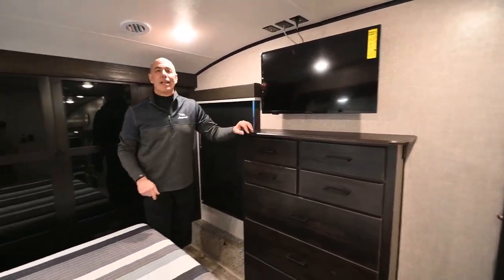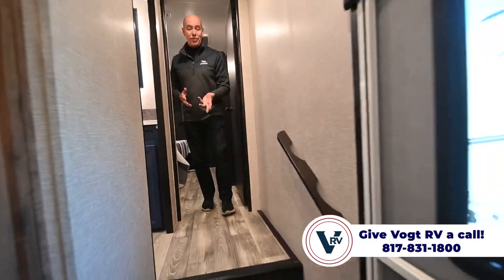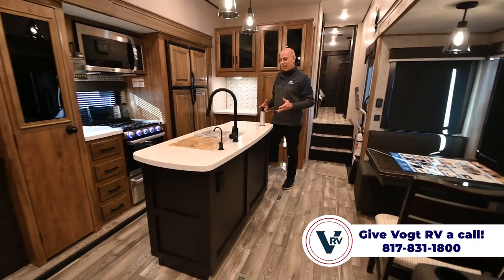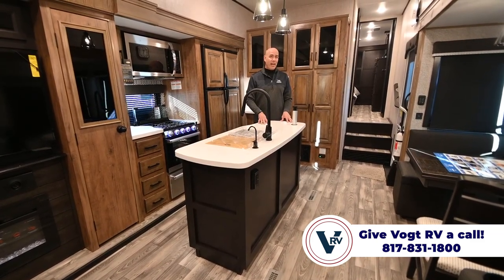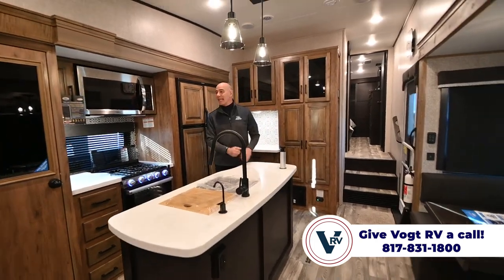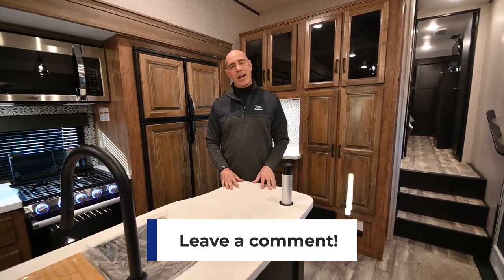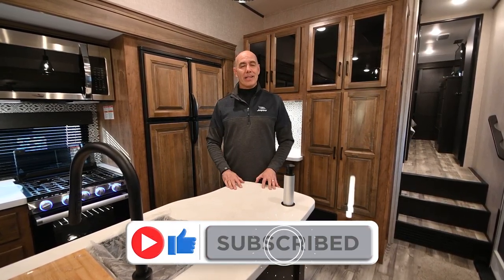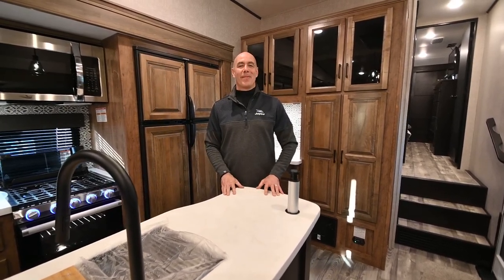So we're in a 2023 Jayco Eagle 321 RSTS, and this has a lot to offer. I'm personally not a huge fan of huge fifth wheels, and I like the fact that this is small enough to be maneuverable — under 37 feet overall, closer to 35 feet travel length when part of it's over the back of your truck — yet when the slides open it really gives you a lot of space. Thanks for joining me. Drop comments or questions below, click like and subscribe, and I'll see you next time.